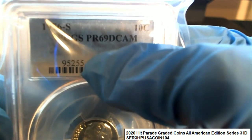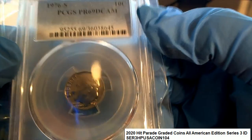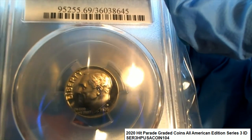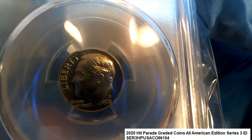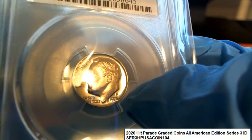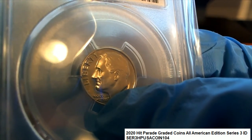69 is such a high grade and you don't see 69 a lot. 70 is, I think, perfect, but I've never seen a 70. And 69 is really, really good — I mean, look how perfect this coin is. It's like perfect. You can see the letter S right there above 76, minted in San Francisco. What's really interesting is that it almost looks like 'In God We Trust' is cut off a little bit right there.